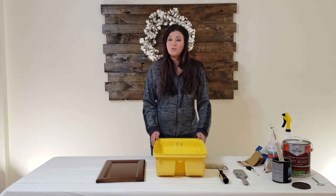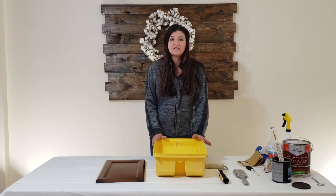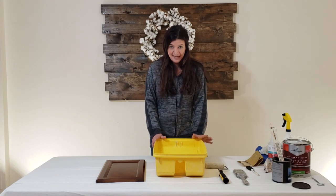Hi Reva fans, thank you so much for visiting my channel today. We're going to learn how to glaze cabinets - either kitchen cabinets or bathroom vanity cabinets. Behind me is a sample of kitchen cabinets that were painted and glazed. Let's begin.